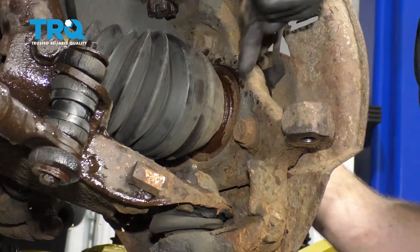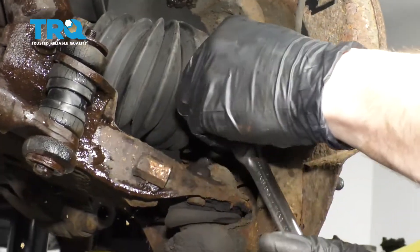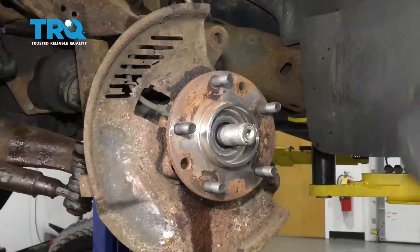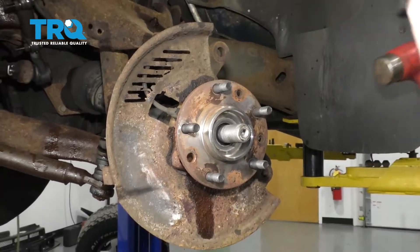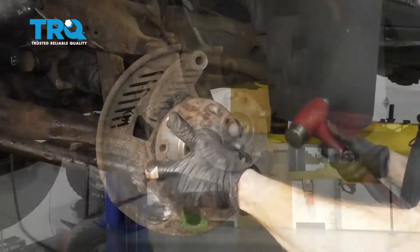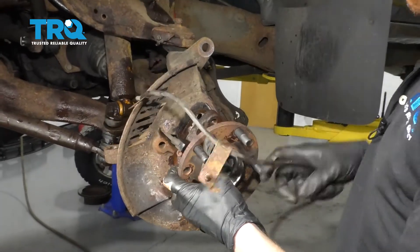Now let's go ahead and pivot this, and then access our bolts from the backside of the knuckle — we're going to remove all three. Now that all of our mounting bolts are out, we're going to continue on with our hammer and we're going to break the bearing free from the knuckle. There we are — our ABS wire.